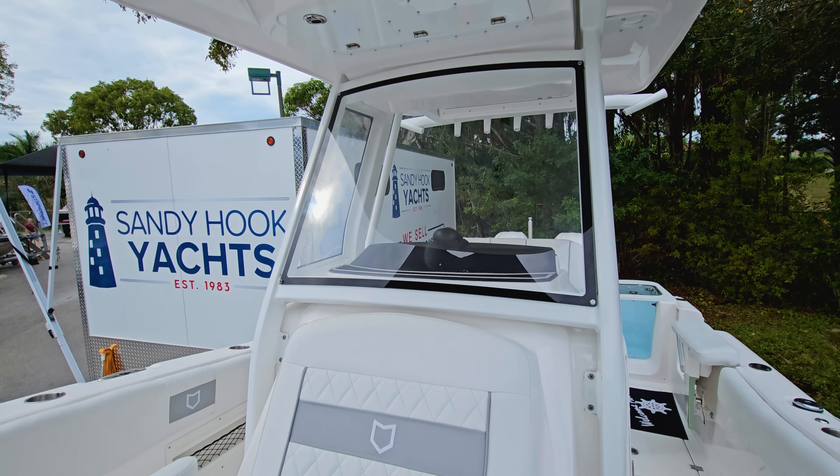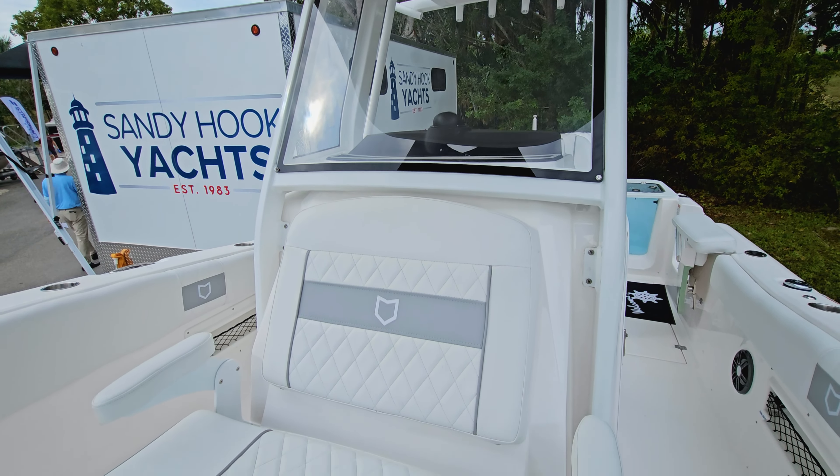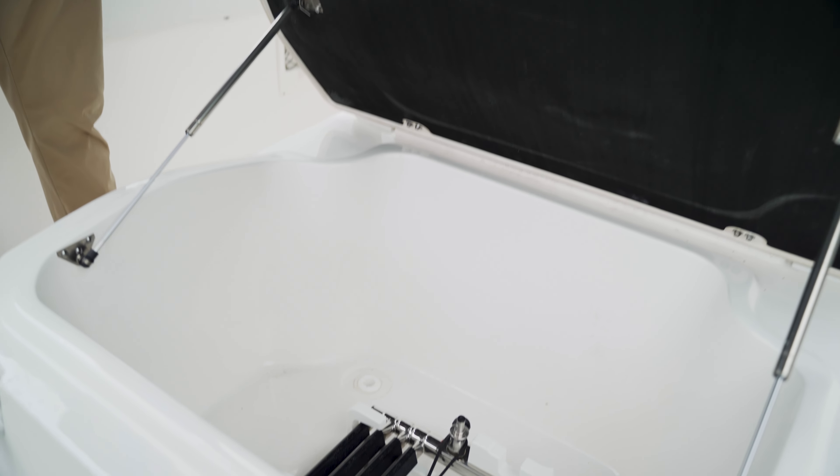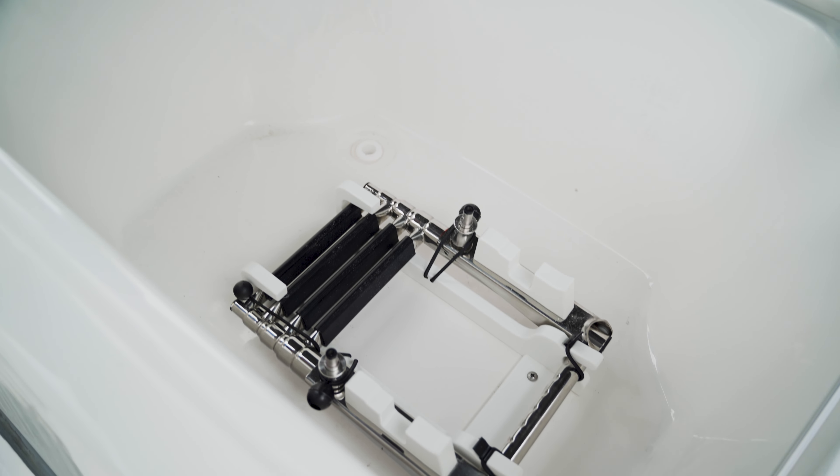We have an oversized lounger where you and your wife can sit, with a foldable armrest. There's plenty of storage on this boat — if you open this up, you can see that we have a dive ladder in here.